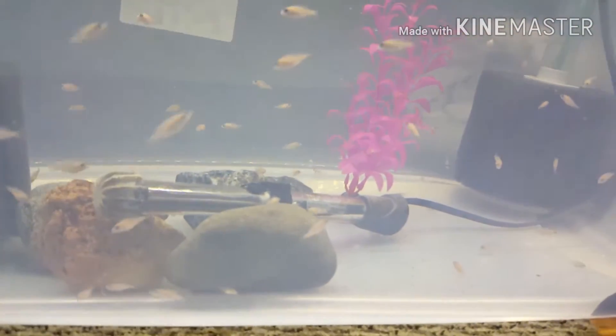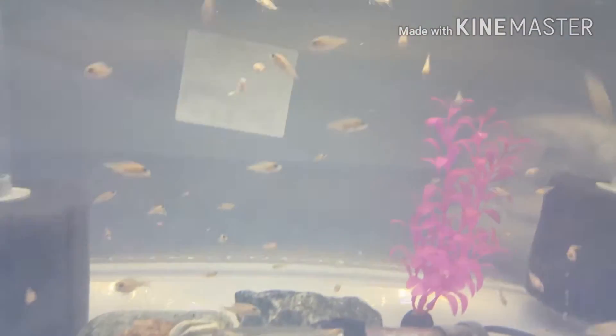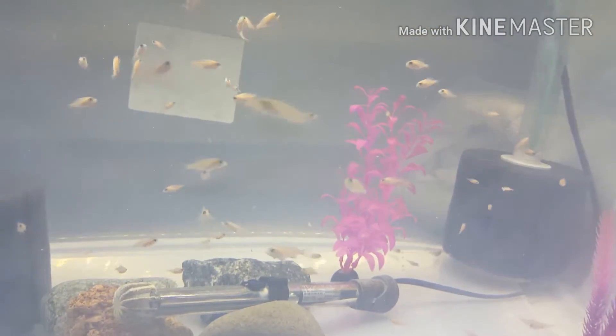I have good filtration — two sponge filters and a 150-watt heater inside this 40-gallon grow-out tank. I've got two sponge filters rated at 80 gallons per sponge, so it's very over-filtered. I do a water change every two to three days.